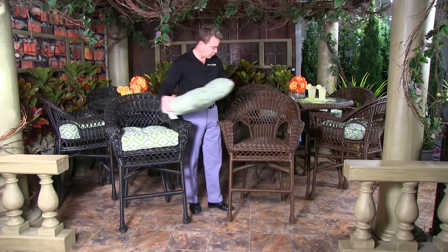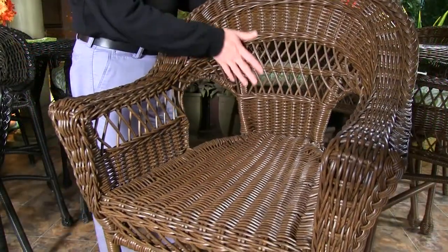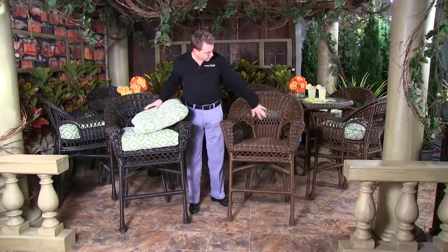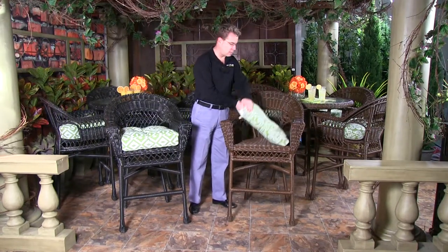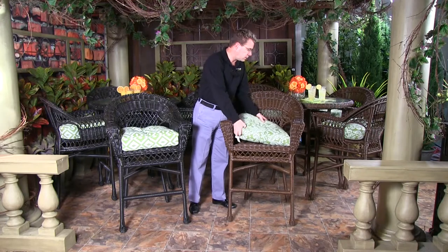I can also show you how the cedar color looks without the cushion. You've got some really nice different weaving techniques there, showing you all of the detail with it.